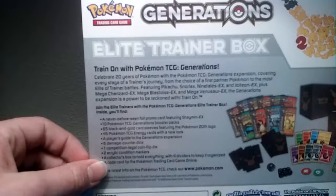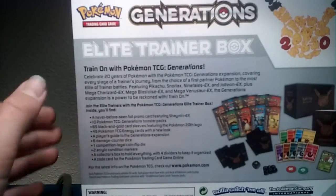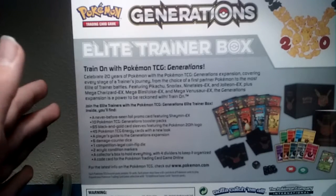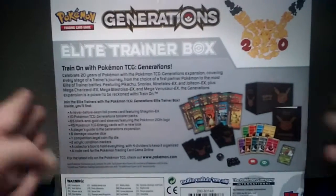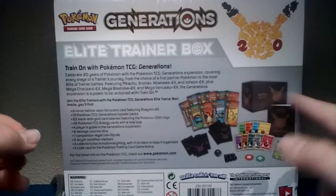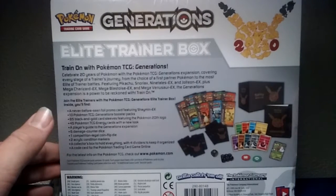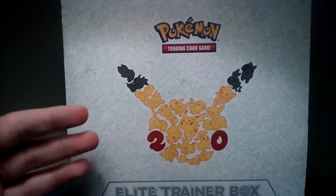It's Pokemon's 20th anniversary — not today obviously — and this is a Generations Elite Trainer Box. It comes with ten packs of Pokemon cards. I'm going to do parts of this, so for the first part I'll show you guys what's inside this thing, and in the next episode I will be opening these packs. I'll be right back with this box open.